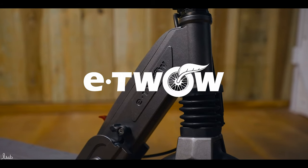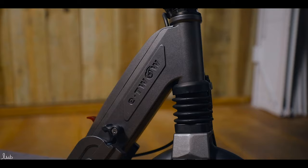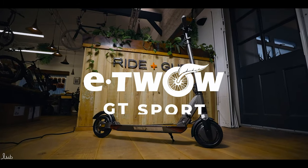Welcome back to Riding Glide. Today we're going to be reviewing the newest scooter from E2O, depending on how you pronounce it. It's E-TWOW. What they actually wanted it to stand for was E2 wheels — the E2 and then the W for wheels. So everyone calls it E2 or E12, whichever you want to call it.